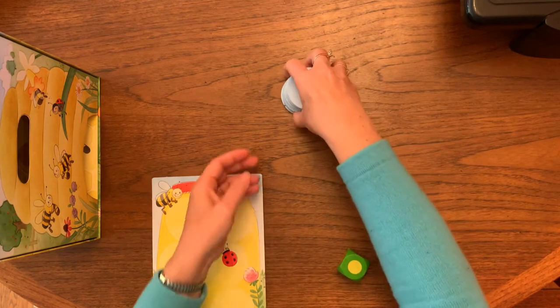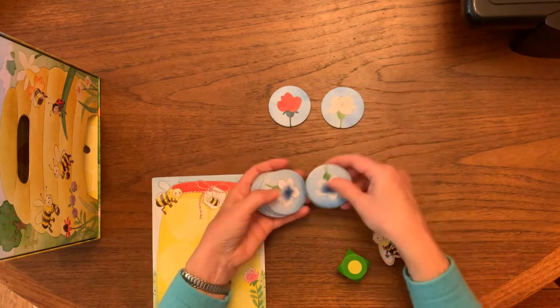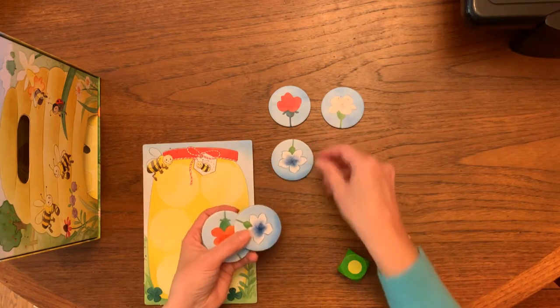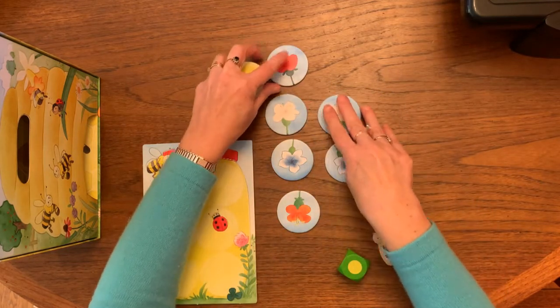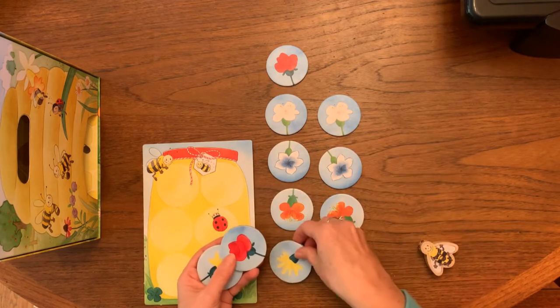We have here some flower cards, and these get put out onto the table surface. If children want to sort them, they can. At certain ages children really love sorting things, so that can become part of the setup of the game and part of the game itself.